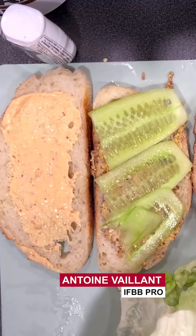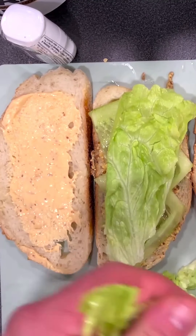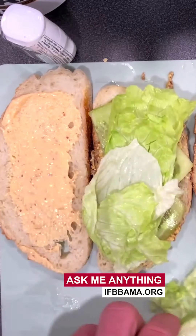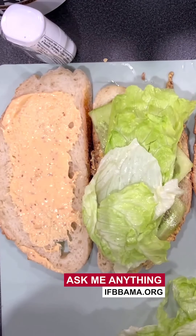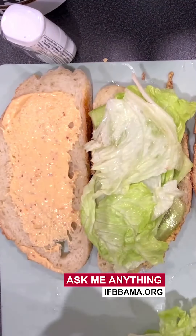Let's see what I got. I got some extra lean smoked spicy turkey, cucumber, cheese, lower fat cheese, some tomato stuff, mustard, burger sauce, pickles, and lettuce.